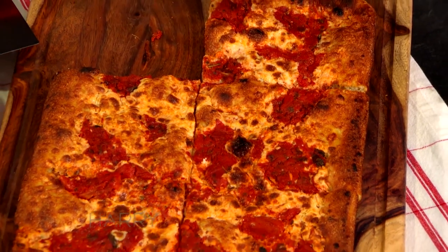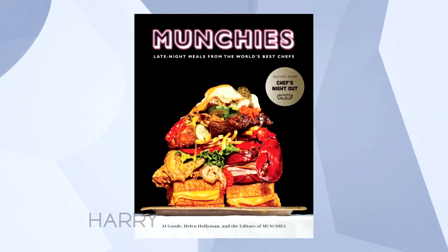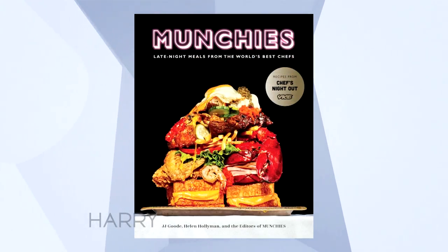Can I go for it? Please do. Oh my God, look at that. Don't forget to get a copy of Munchies: Late Night Meals from the World's Best Chefs. It's a great book, it's in stores now, and everybody in the audience today is going home with one. Stick around.